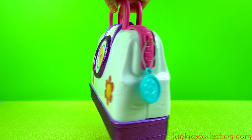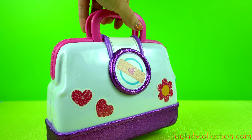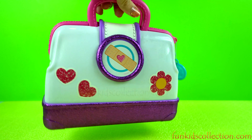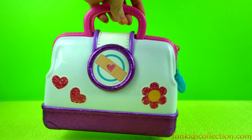Hey guys, Fun Kids Collection is here with this Duck McStuffen bag full of toy surprises. This is such a beautiful bag. Stay with us and we're going to show you lots of surprises hiding inside that bag.